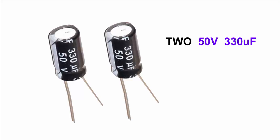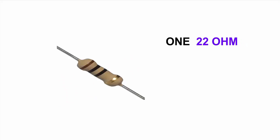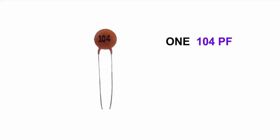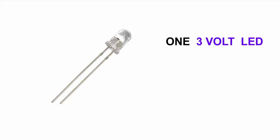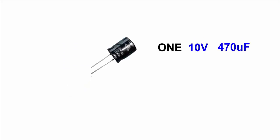First we need two capacitors, one other capacitor, one resistor, one IC, one PF, one LED — white LED — one buzzer, and one other capacitor.